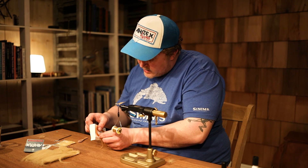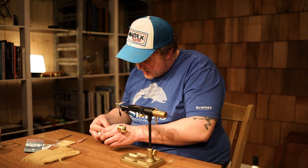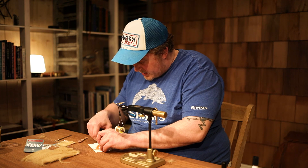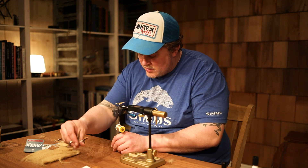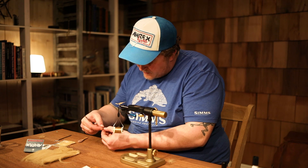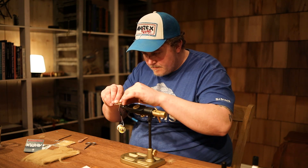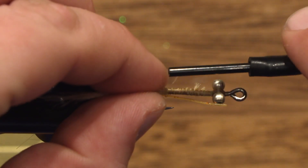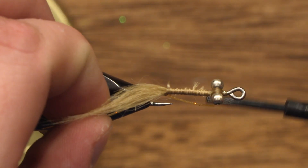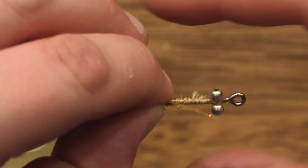Then we're going to cut off the excess and take three rubber legs. I like to use silicone rubber legs because they never go bad — they're very strong and they're round. Start with one, double it down, and cut it in half. Tie one in on each side.